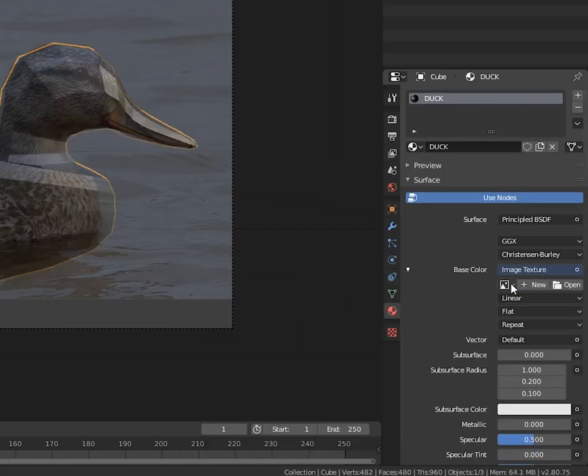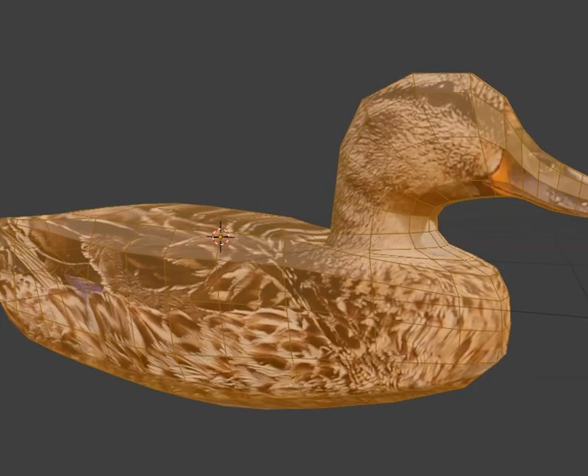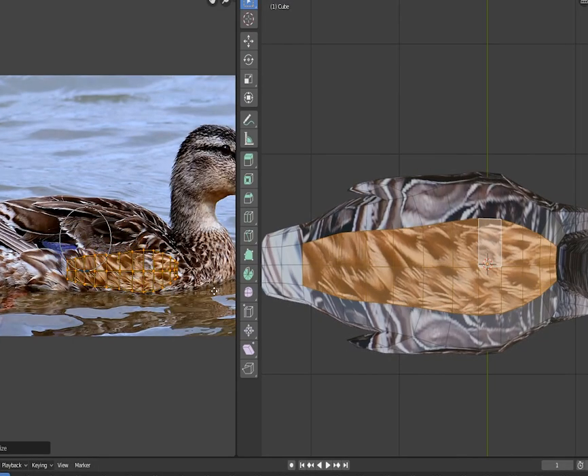Make a new material with an image texture. Use that duck picture. In the UV editor, use proportional editing to tuck the faces inside the duck. Select any stretched faces and reproject them somewhere useful.